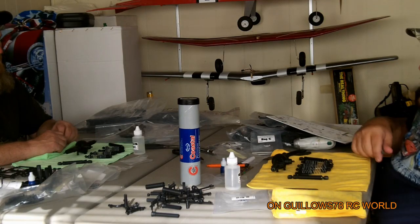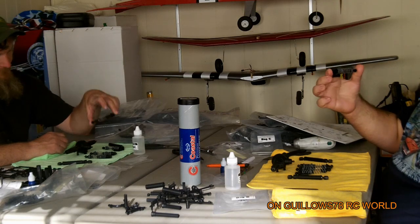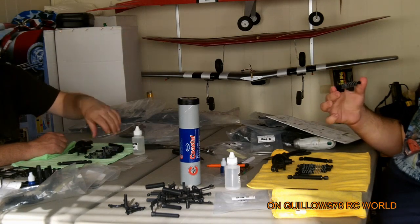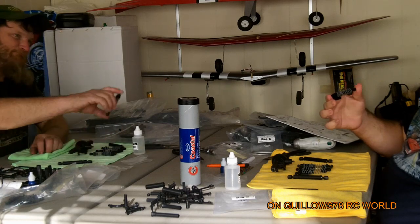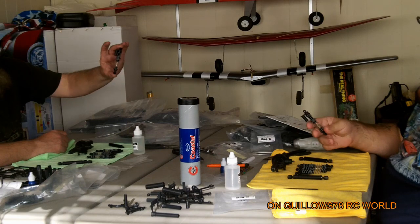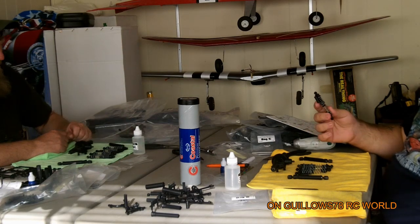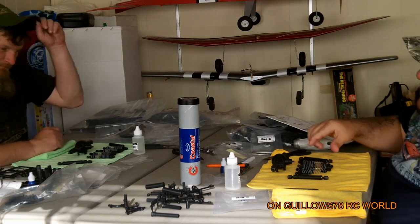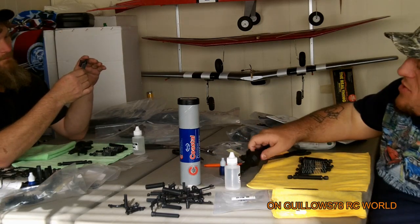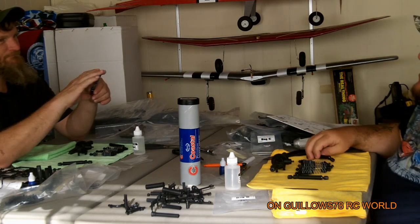Alright guys, we're back — the shocks are all done, all four. They turned out pretty good, I'm pretty satisfied. They're not leaking — no leaks. A lot of guys are saying they're having leaking issues, and I know a lot of the ready-to-runs have shown leakage, but so far they're pretty good. I'm very surprised and very happy.